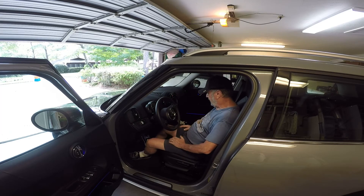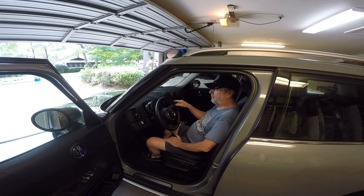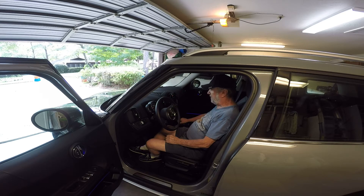If I just want to turn the instruments on — play the radio or do something without starting the vehicle — there is a start/stop red switch right here that's flashing. I just push that and everything lights up.